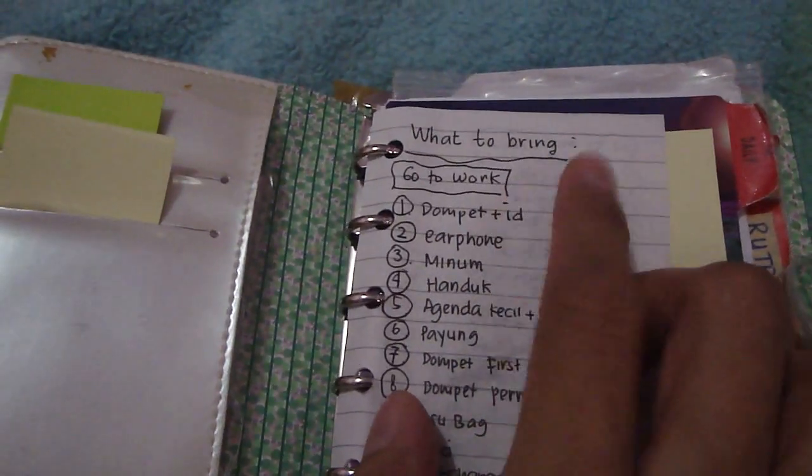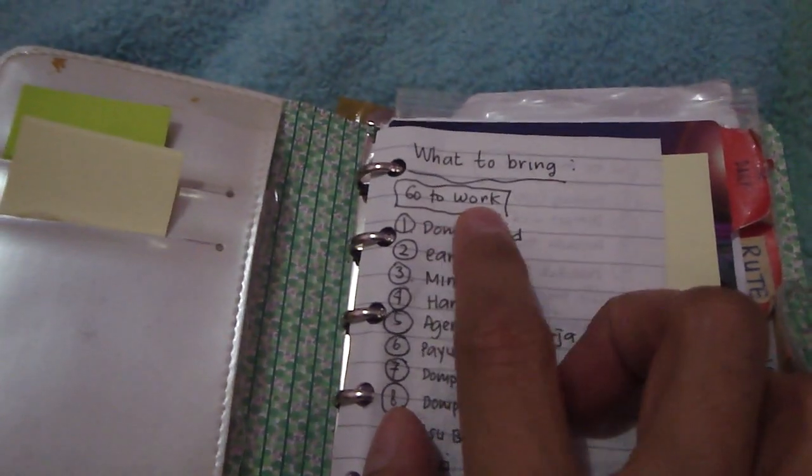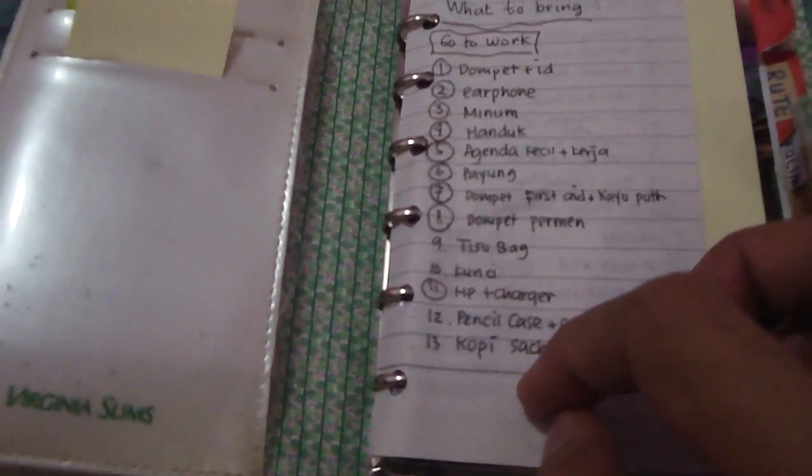You will see the 'what to bring every day' section. I divide it into several parts of my life. This is the list of what to bring if I'm going to work — the things I have to bring every day.